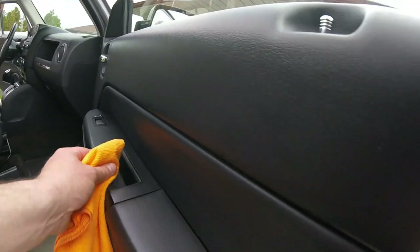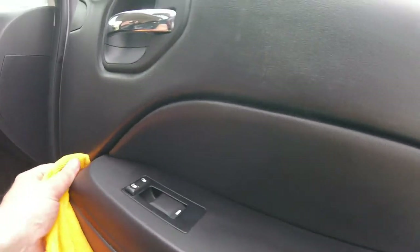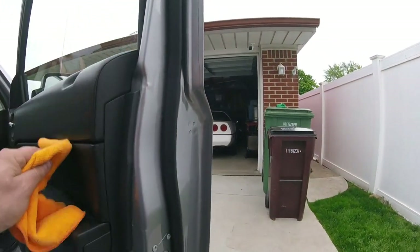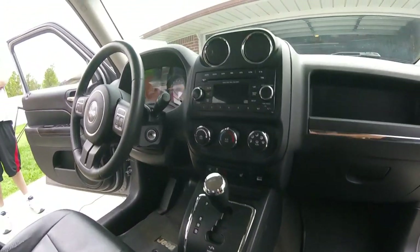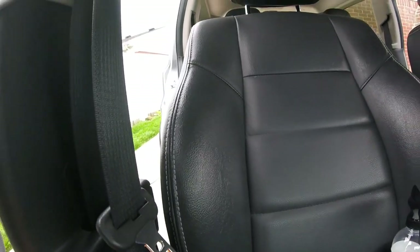You're also going to see a lot of the scuffs — you're not going to get all the scuffs out of the plastic. That's the bad thing about this hard plastic they put in these cars — once you get the scuffs on them, you're not getting them out. You guys tell me what you think. Looks all right — I got a little bit more cleaning to do in here.